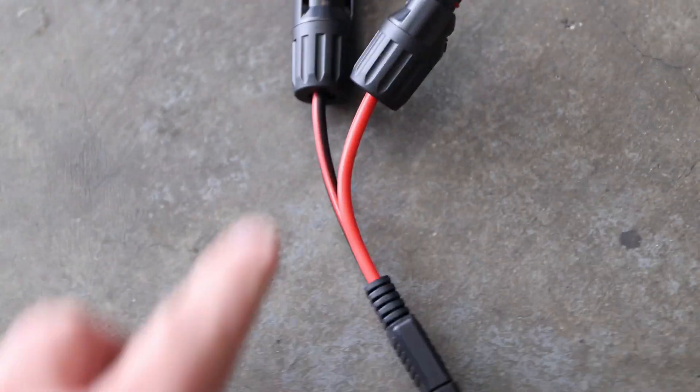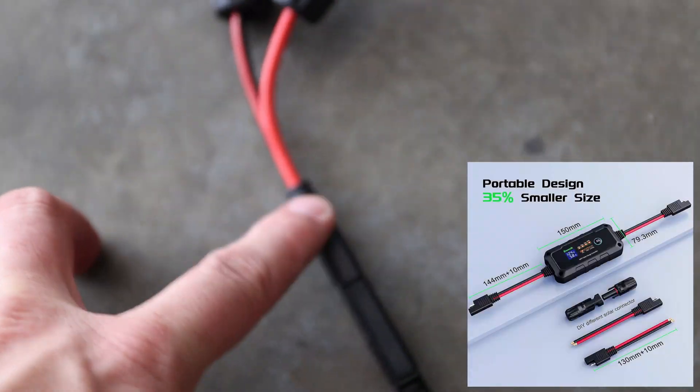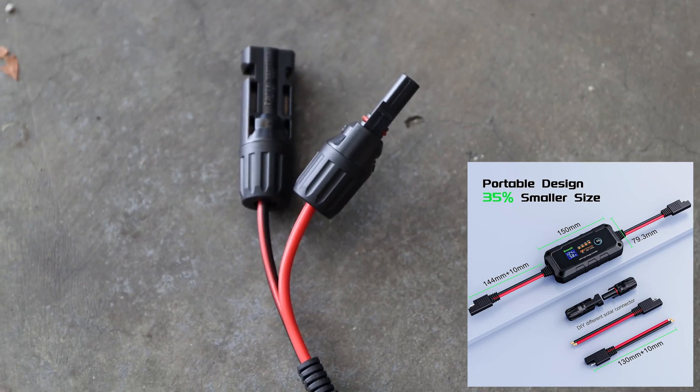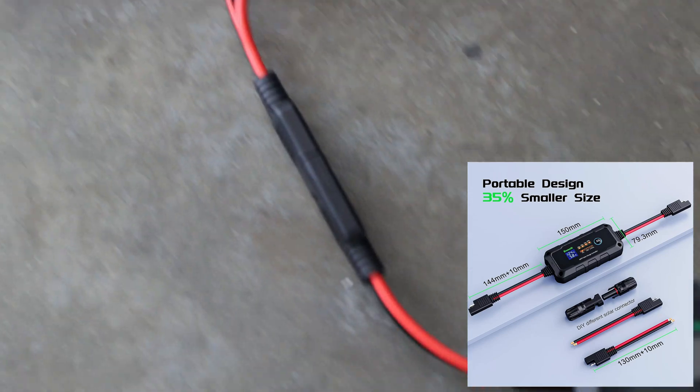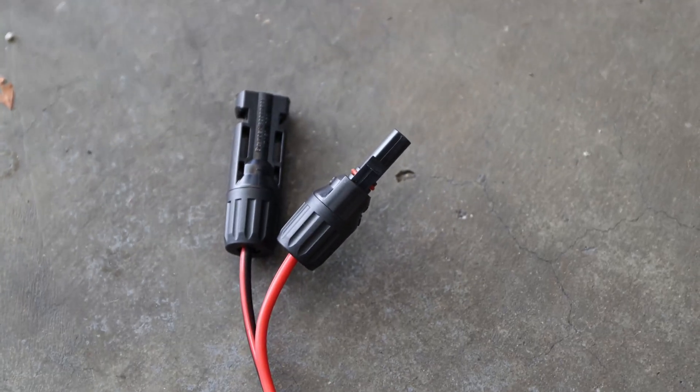By the way, those MC4 connectors as well as this connector — the MC4 connectors were included, but I had to connect them myself. It's something I didn't cover in this video, but it was fairly simple: MC4 connectors, crimping, plugging in, screwing — that's all.